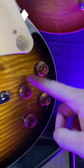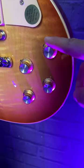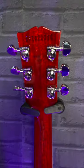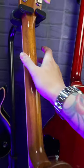Another aesthetic difference is the fact that the 50s comes with regular top hat amber knobs, whereas the 60s has amber top hats with reflectors. You'll find Kluson-style deluxe tuners on the 50s and Grovers on the 60s. The neck profile is also a big difference.